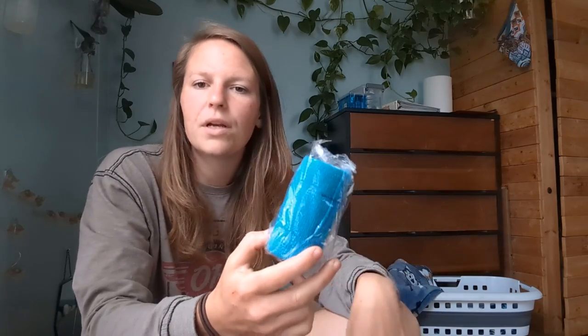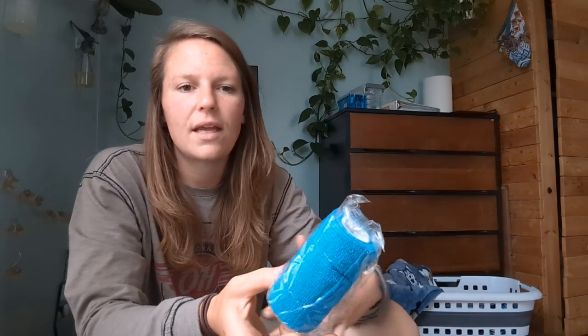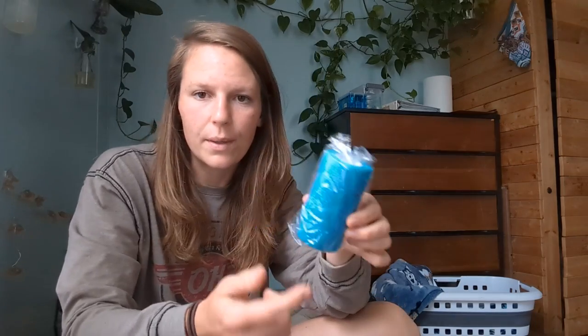I've also got vet wrap. I have goldens so they have fluffy tails, and I use this to wrap around mom's tail. I don't put it on until she actively starts pushing — I let her do all her nesting and digging first. I put it on right when she starts pushing and leave it on until she's done whelping, then take it off. You'll still have to wash her tail because there will be some discharge, but it cuts down on cleaning and makes it easier to see what you're doing. If you have a long-coated breed, I recommend vet wrap.